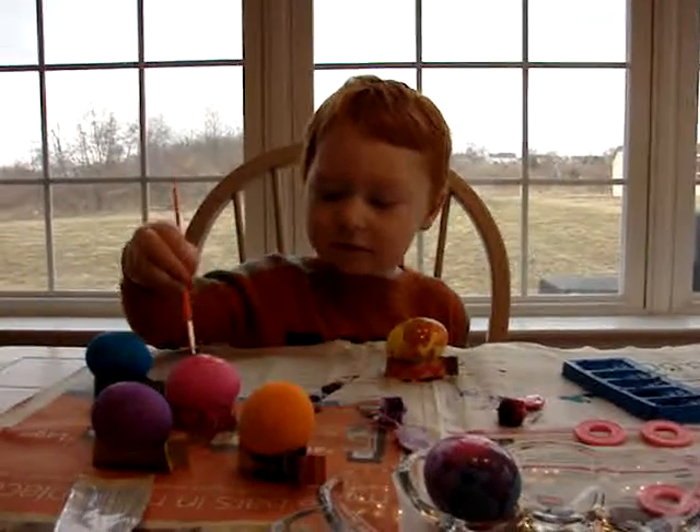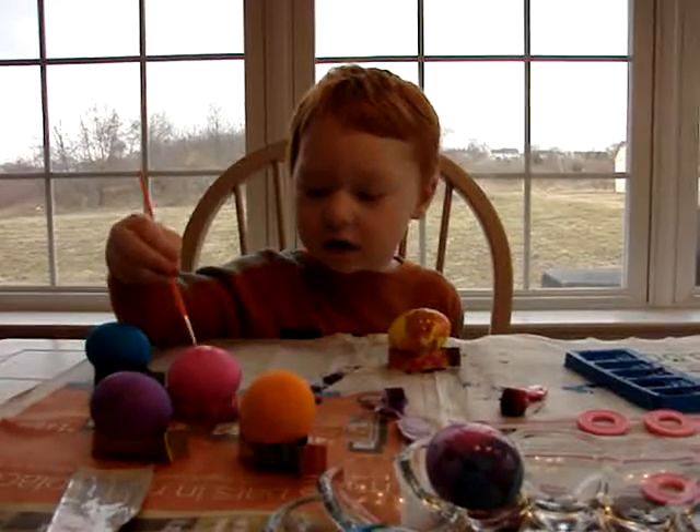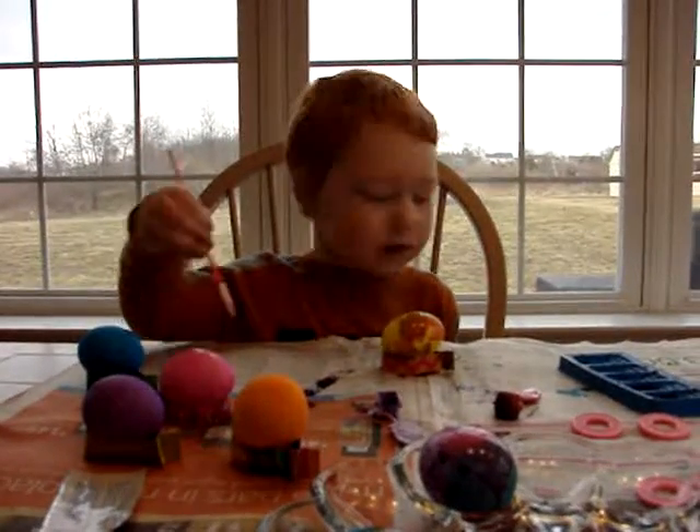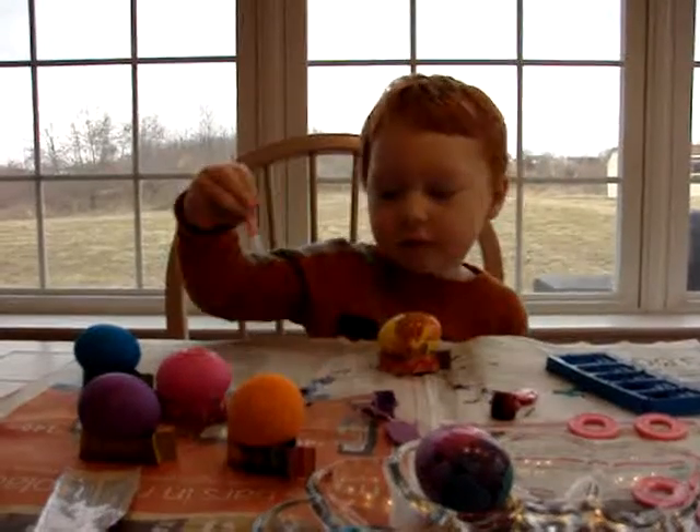What are you doing? What are the eggs? You're painting Easter eggs? I'm painting Easter eggs for my friends. For your friends? Well, that was very nice of you.